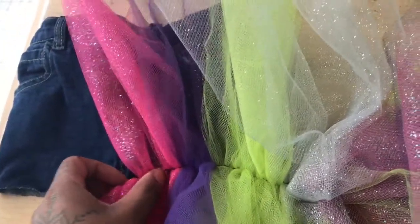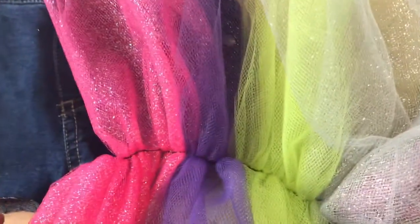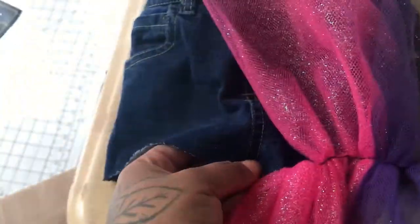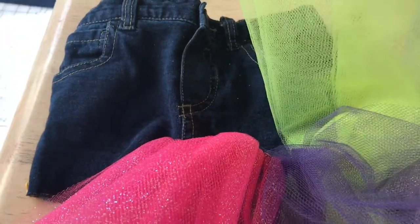Once you've scrunched your tutu, it should look something like that. Get your pants that you cut — I want the pink to be in the front. What you do is sew the middle right here to the edge of the pants — the skirt. Well, now it's a skirt. But you sew it on the pants like that, and when you fold it down it'll have a nice edge and it'll just be tutu. Let me go ahead and do that and I'll be right back.